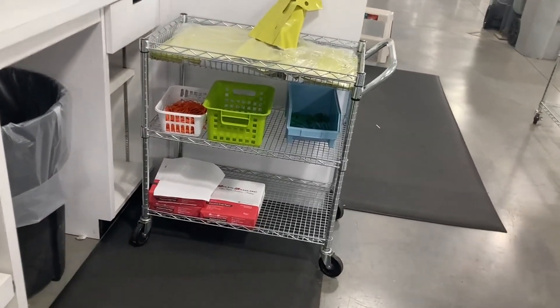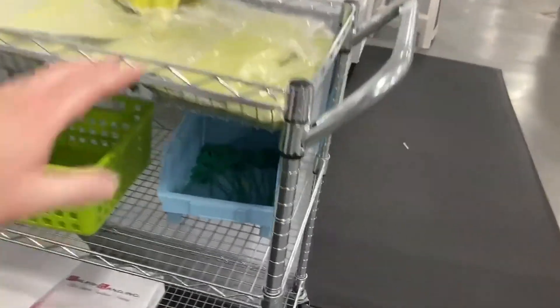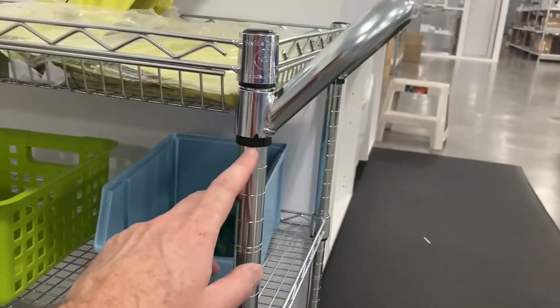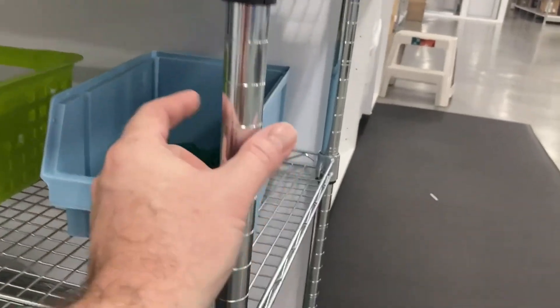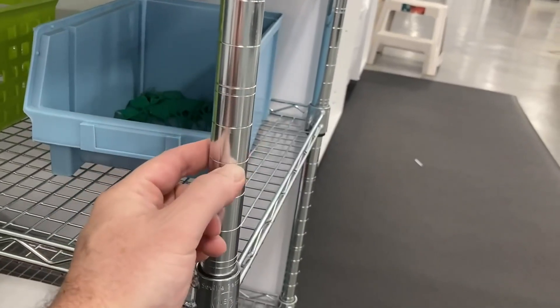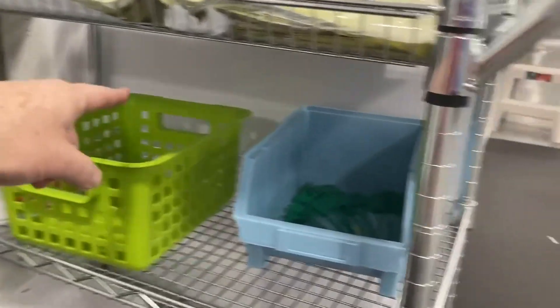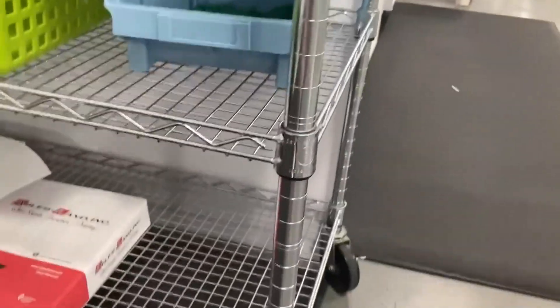They do arrive unassembled, but they are very easy to assemble. You also get to select the height at which you want all the different shelves. These black pieces have two sides to them and you just clamp them around — you can see they fit inside these grooves — and you do it around the same groove all the way around, and that's how you select the height of the shelf.